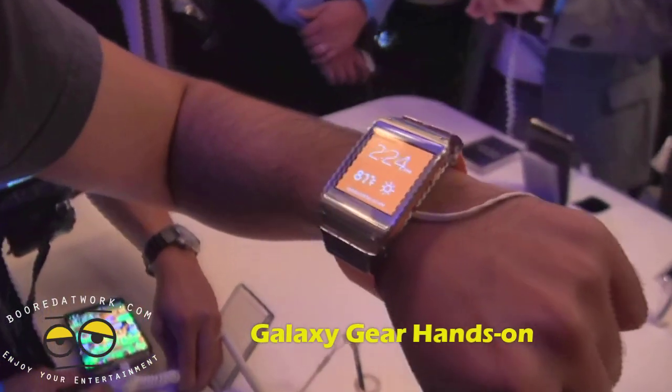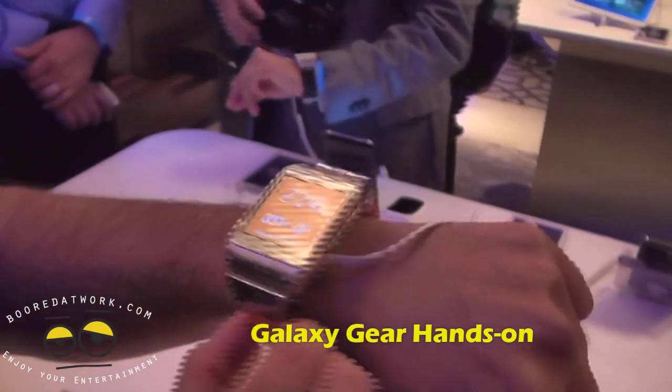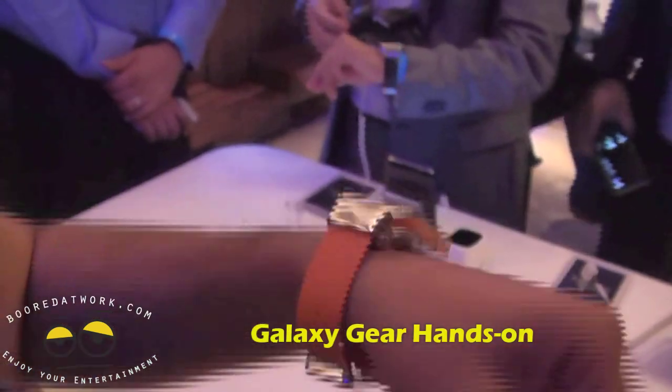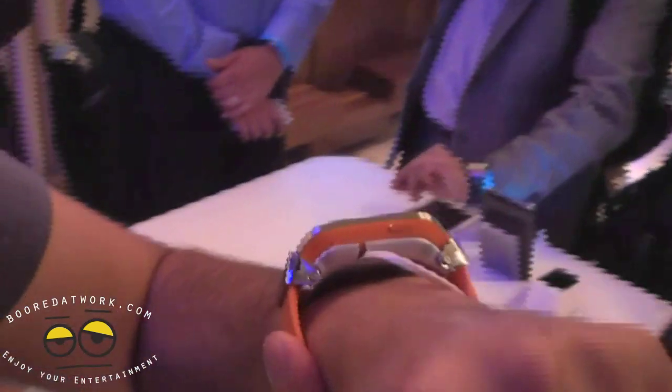I'm just showing you the new Samsung Galaxy Gear watch. As you can see, it's a smartwatch and it has a nice lightweight to it. You've got yourself a little orange clasp, really strong. You've got a single button on the side, and everything else is pretty much gestures on the screen.